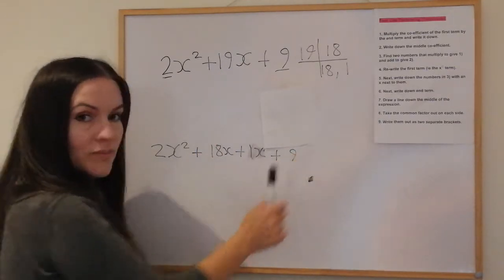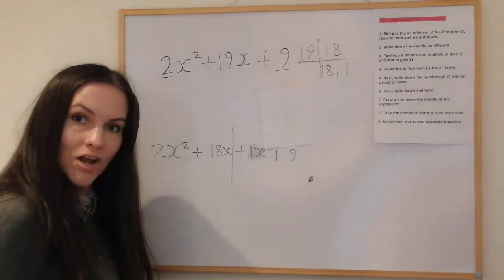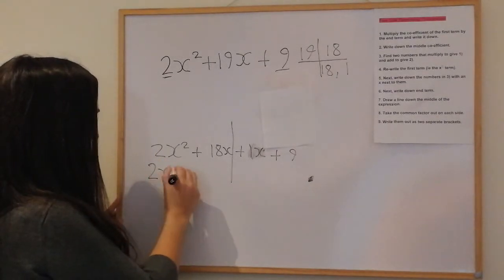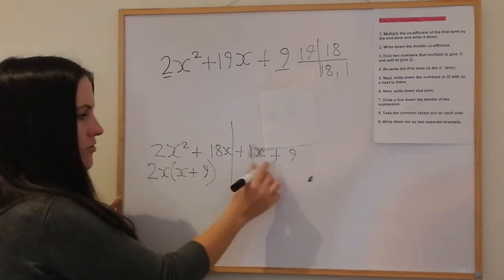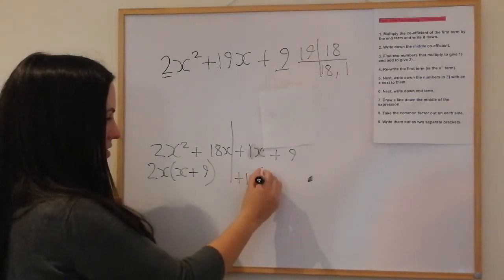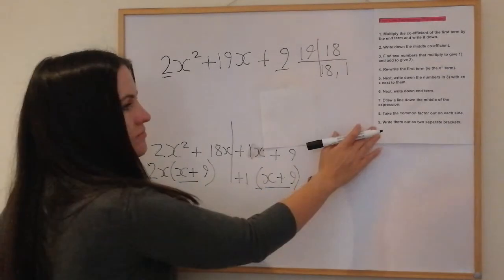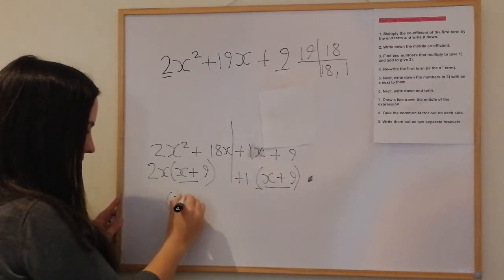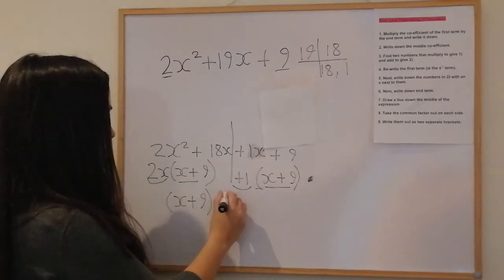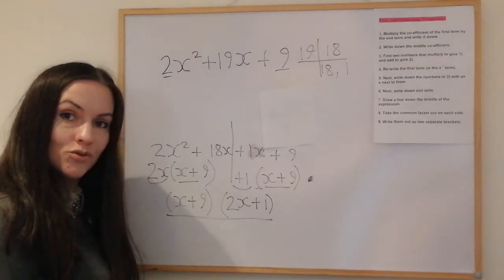Then draw a line down the middle of the expression. Take the common factor out on each side. The common factor on the left side is 2x, giving 2x(x + 9). On the right side the only common factor is 1, giving 1(x + 9). The brackets match — they should always match. So we write them as two separate brackets: (x + 9)(2x + 1). Don't worry if you didn't quite get that first example; we'll do some more.